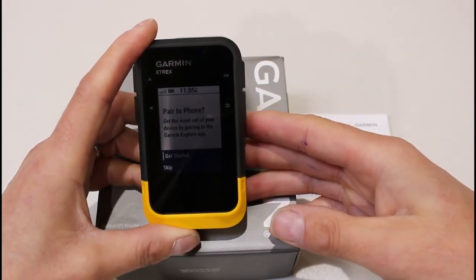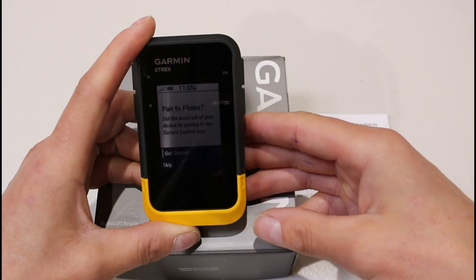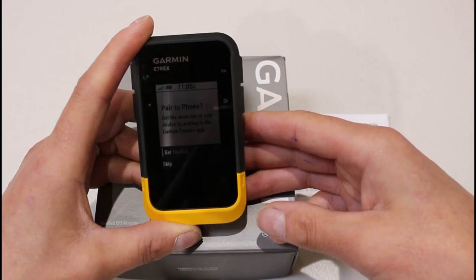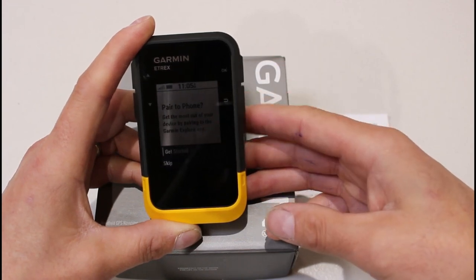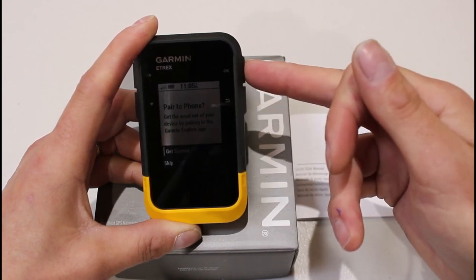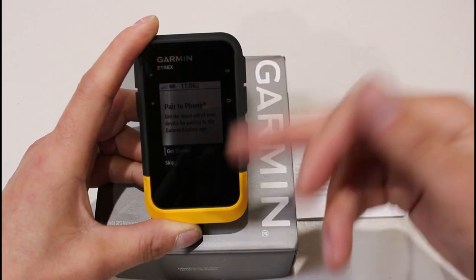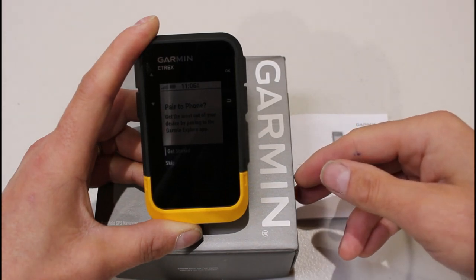The first thing it wants you to do is pair it with your phone in the Garmin Explore app. The Garmin Explore app is a great way to send and transfer routes to your unit, sync activities, and view them on a map on your phone. You can actually use the device paired with maps downloaded to the Garmin Explore app to see yourself moving on a map on your phone, while the GPS data comes from the eTREX SE unit. We are going to do another video covering pairing with the app.